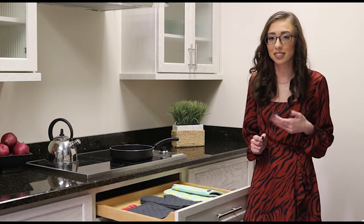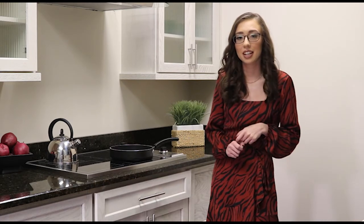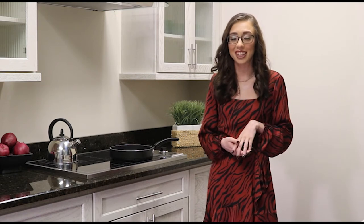I recommend storing oven mitts and Trevitz in here so they're at hand when cooking and serving. Check it out here at Direct Depot along with all of our other great Starmark cabinetry accessories. Thanks for watching!